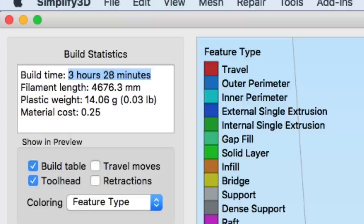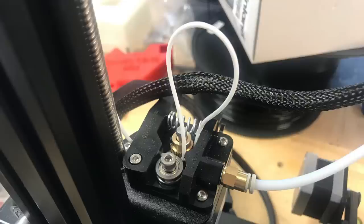I started it on my CR-10 mini and right away I got problems. I re-fed the filament in again and it got worse. This is why people say you can't print flexible filament on a CR-10.